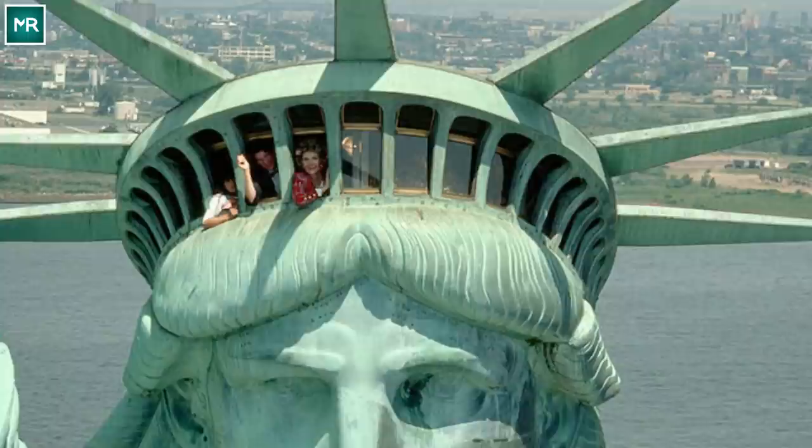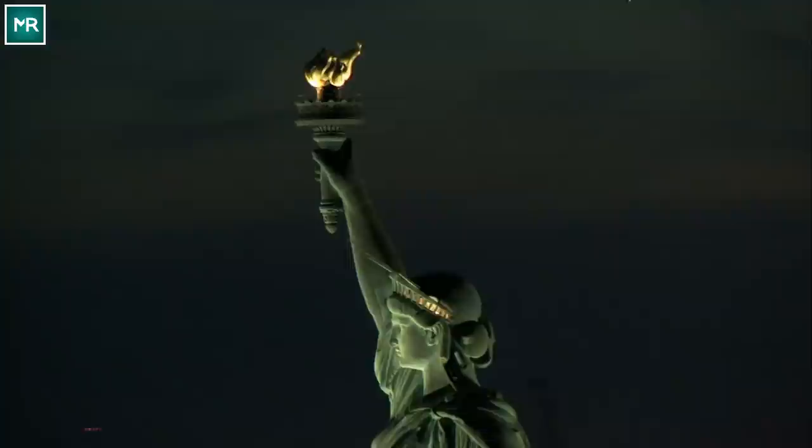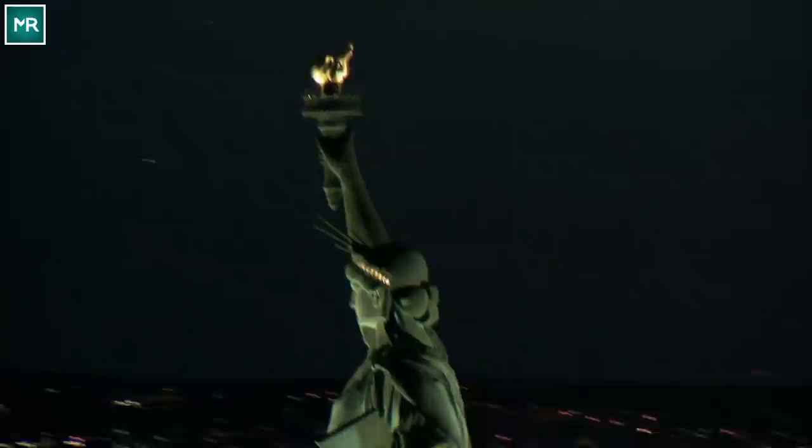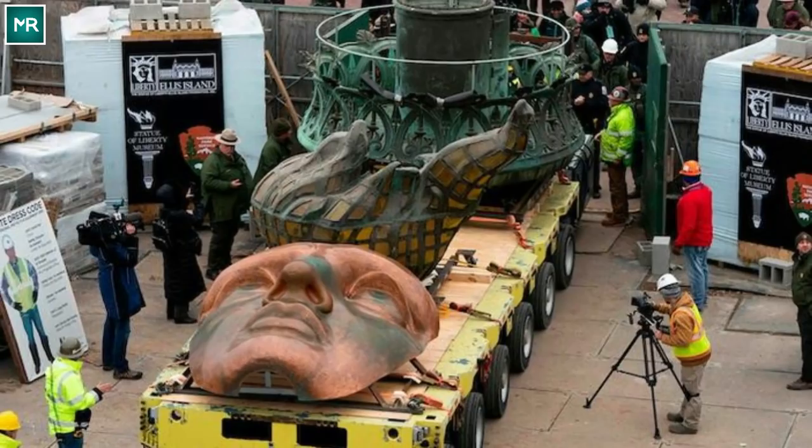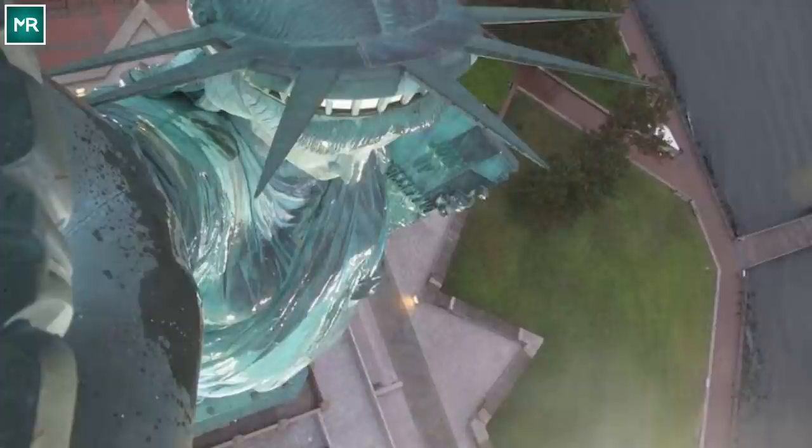Lady Liberty's current torch isn't the original. She got an upgraded lamp plated with 24-karat gold when she was renovated in 1986. The original lamp still exists and can be seen at the Statue of Liberty Museum. A hundred years ago, visitors could climb into the actual torch, but after an explosive attack near the statue in 1916, the torch stairway was closed to the public for safety. However, you can still see those grand views from the virtual torch cam online.